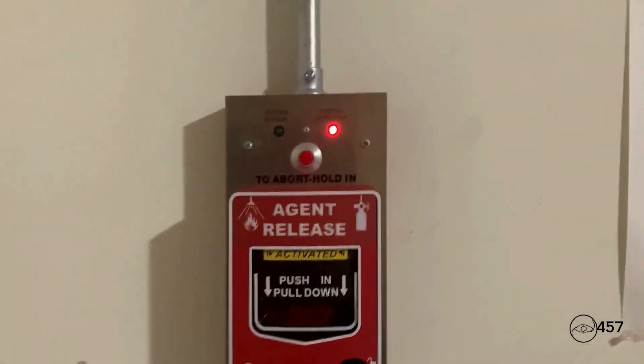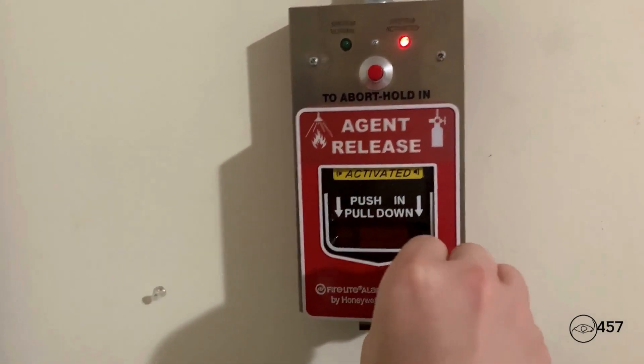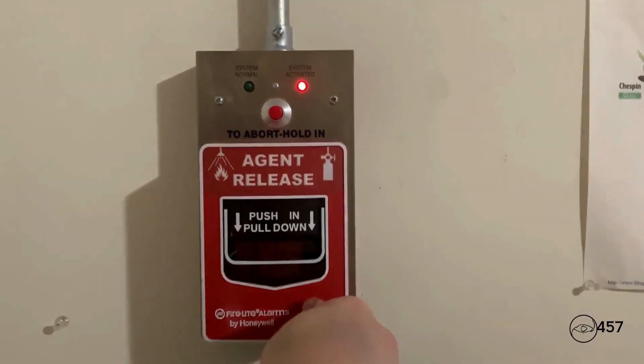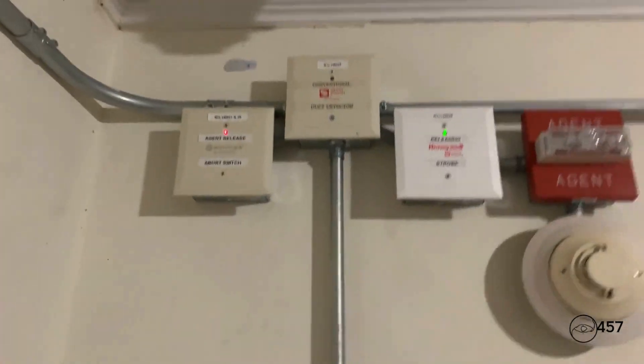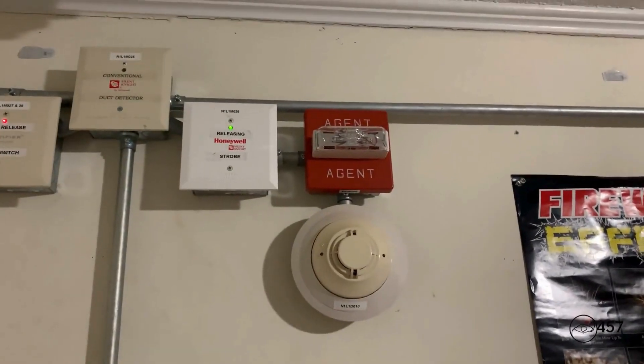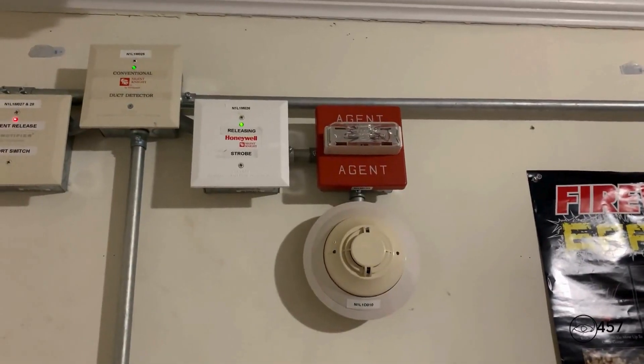Code red, code red. The signal you have just heard indicates that the suppression releasing system has been activated. Please leave the building immediately and await further instructions from proper authorities. Code red, code red. The signal you have just heard indicates that the suppression releasing system has been activated.